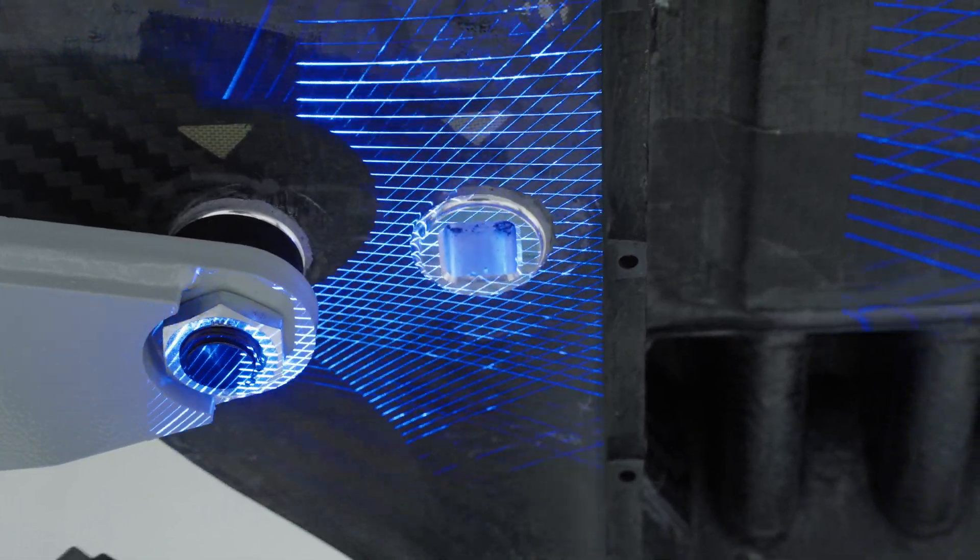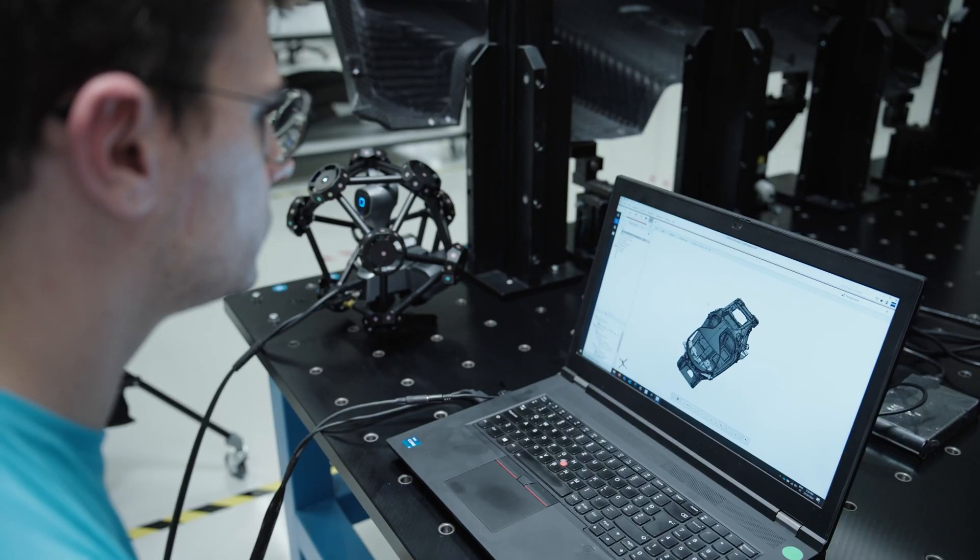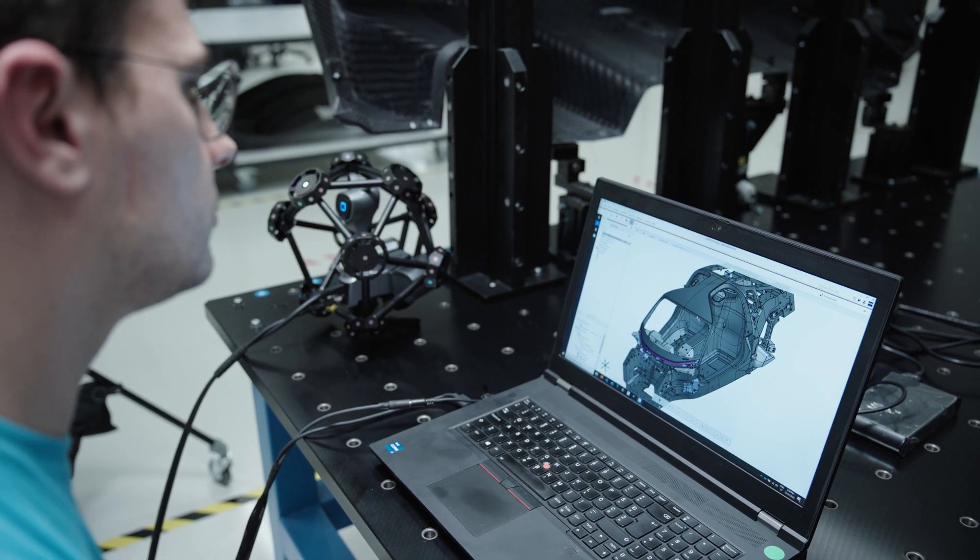The improved UI and settings make handling it much easier. Most importantly, the data can be used in our current inspection software.